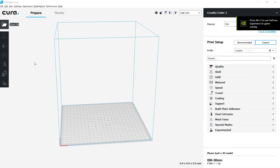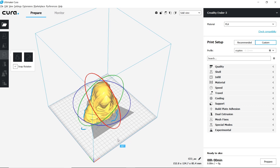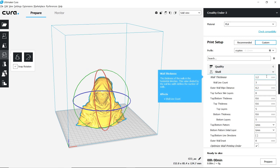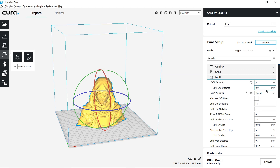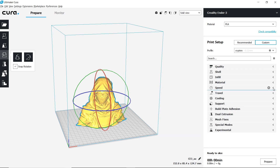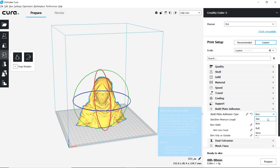Now that Cura is open, let's go ahead and get the file loaded. I'm going to use the same settings I used last week with the sailboat: 0.4mm nozzle, 0.12mm layer height, 1.2mm wall thickness which is three wall lines. I'm going to do a 5% infill with the gyroid infill pattern. I'm going to drop this to 190 degrees Celsius. Build plate temp stays the same. My speed is going to be 40mm per second. Travel and cooling left at default. I'm not going to use any support for this, and I'm going to go ahead and change my build plate from brim to a skirt.